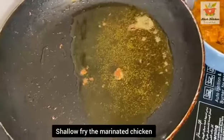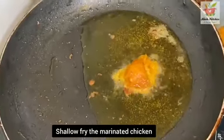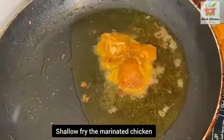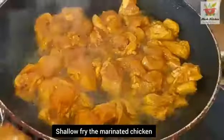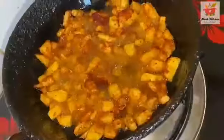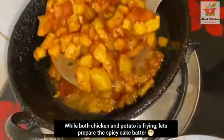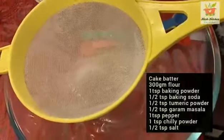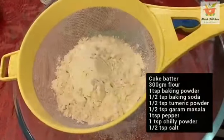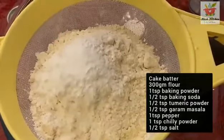Mix it well. This is not shallow fried chicken — we will deep fry the potato and the chicken. Put the chicken in a bowl and add 100g flour.